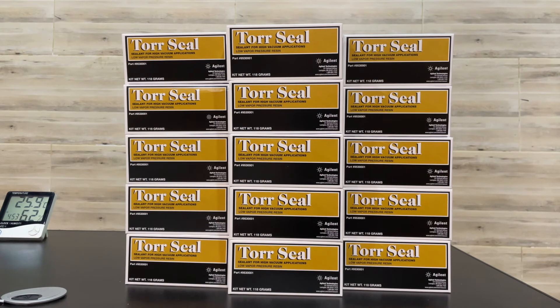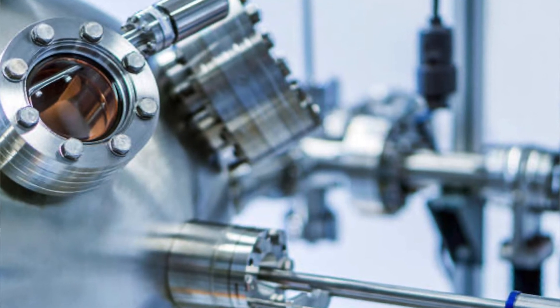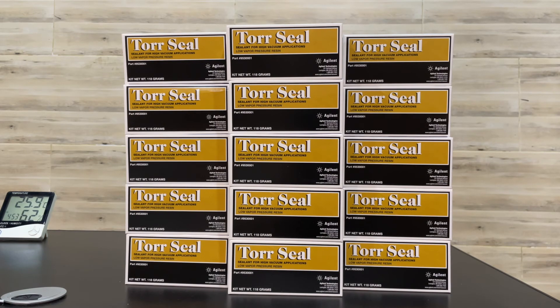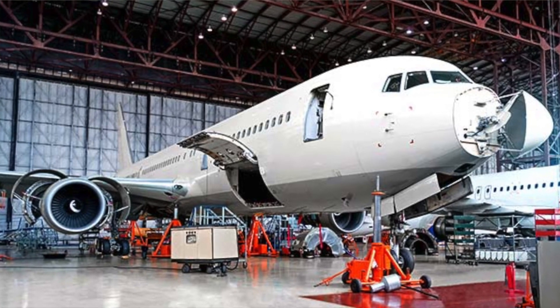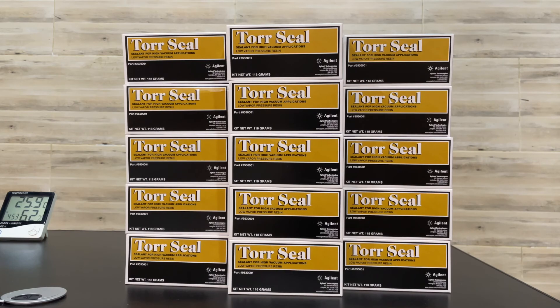This product is not recommended for use in pure oxygen or oxygen-rich environments, and should not be selected as a sealant for chlorine or other strong oxidizing materials. It is the user's responsibility to determine suitability for their intended purpose, and to adopt such precautions as may be advisable for the protection of property and persons against any hazards that may be involved in the handling and use thereof.